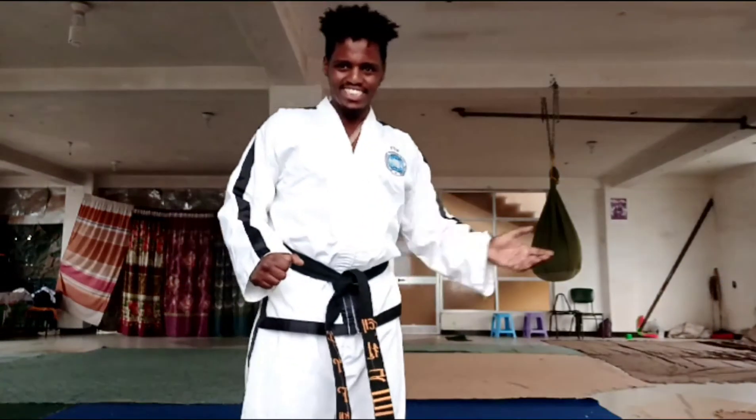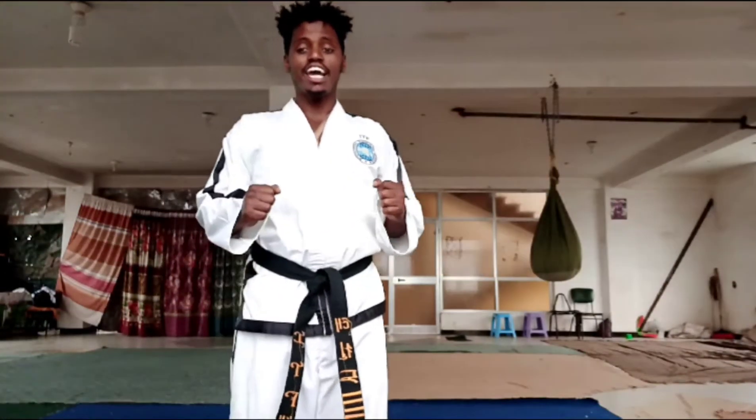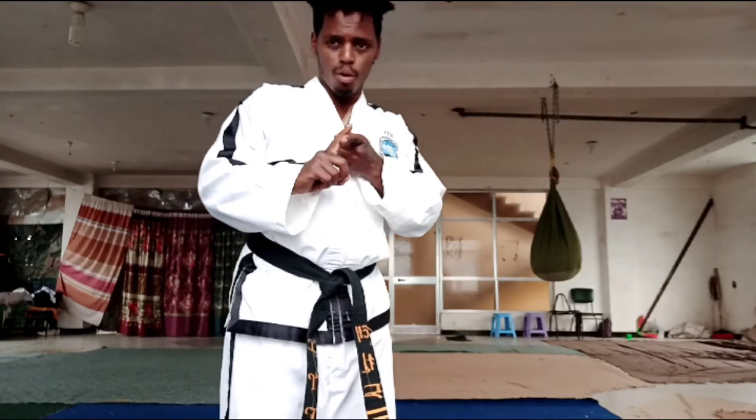By using this technique, you can defend against any cross punch — any cross punch. Thanks for watching. If you like my video, share, comment, subscribe.